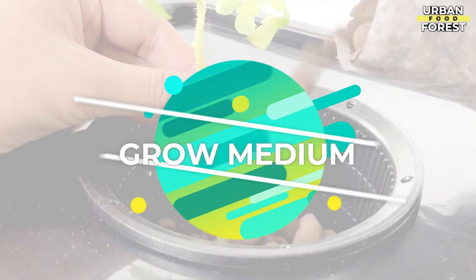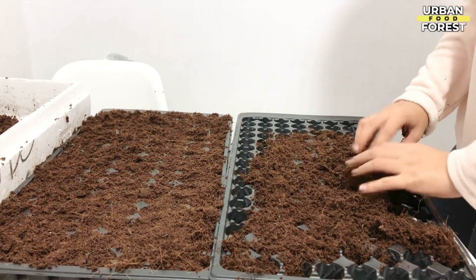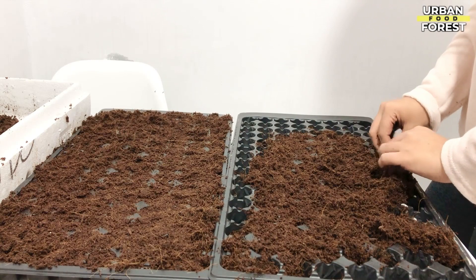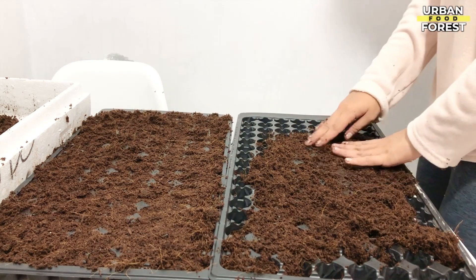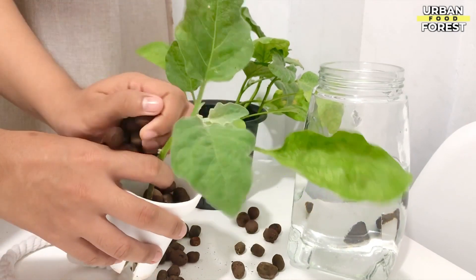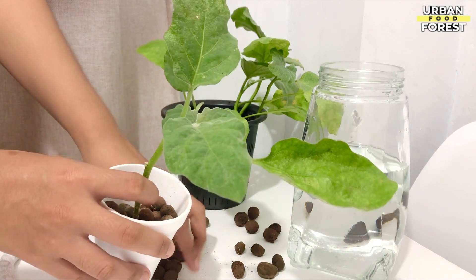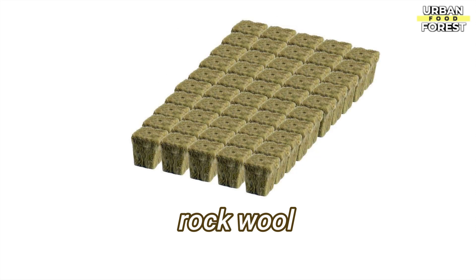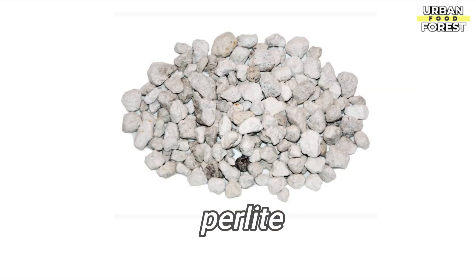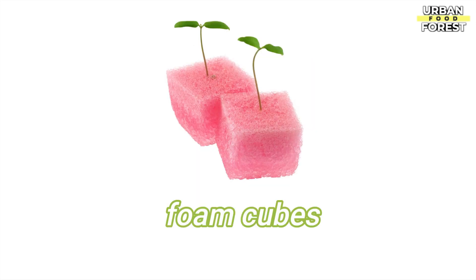Up next, we have the grow media. Hydroponic farmers utilize a variety of grow media in place of soil to create a substrate that anchors the plants and aids in the delivery of water, nutrients, and oxygen to the plant roots. Some of the best grow media you can use are clay pebbles, rockwool, coco coir, perlite, grow stones, and foam cubes.